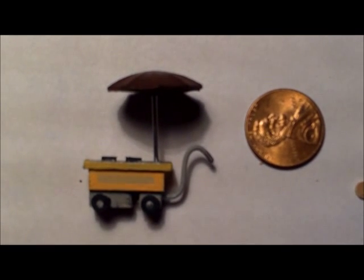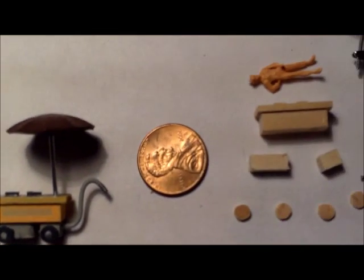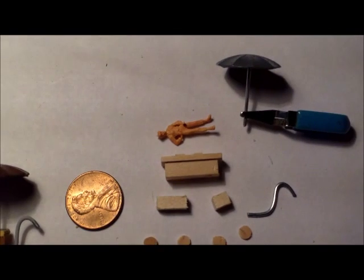That's basically the finished job. I hope you guys liked the video — if anybody's crazy enough to build one of these, I'd love to see what you come up with. Thanks for watching and happy Thanksgiving!